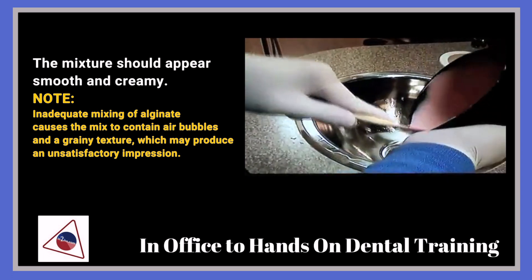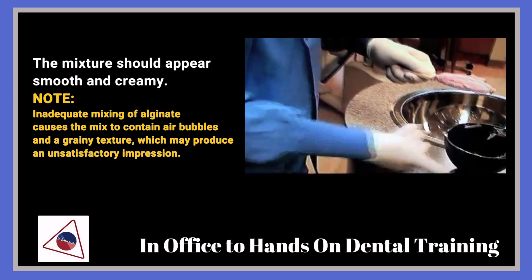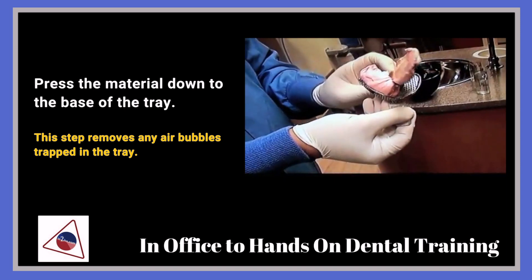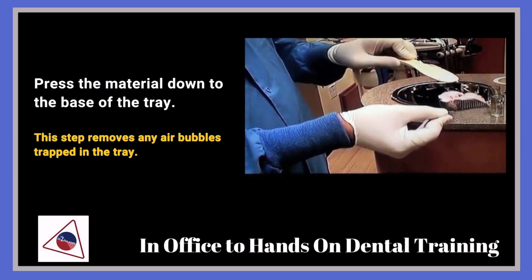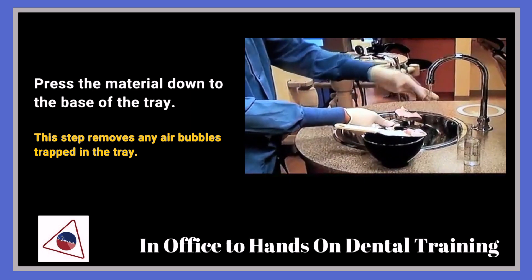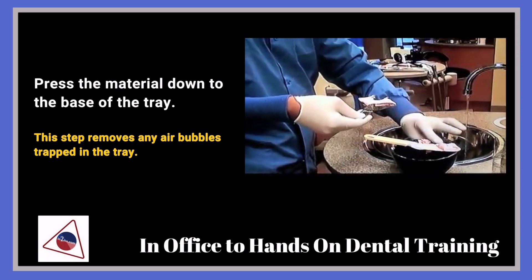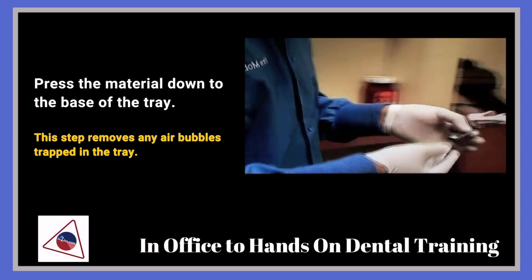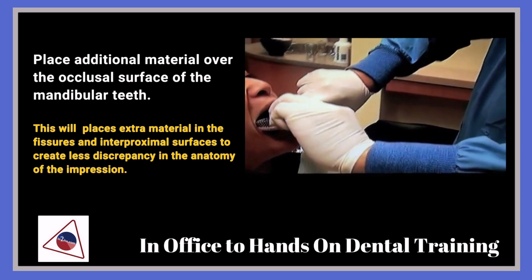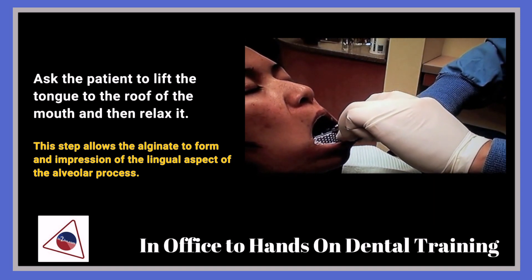The way you put this in is you put one end of the tray and then the other. Place the tray in on one side — relax your lip. Tell the patient to relax their lip, starting from the back end, moving towards the front.